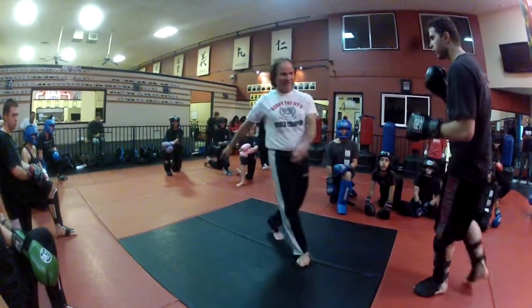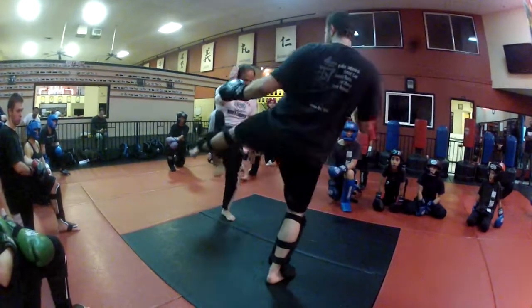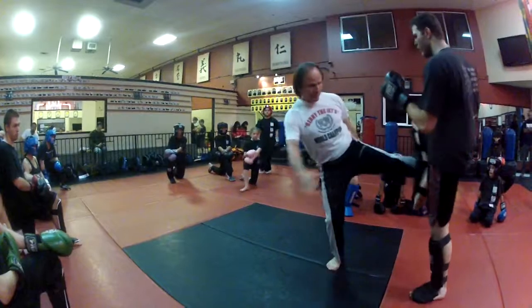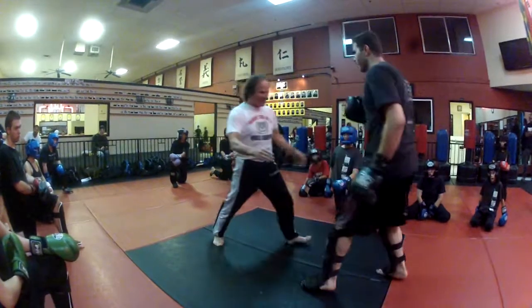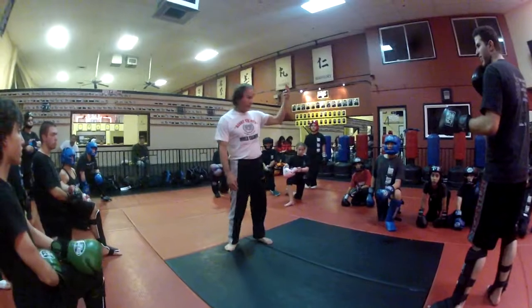Move back. I kick him, he blocks, he comes back after me. He kicks me, and I go back after him. He kicks me — I kick him. And I come in, he moves back. That's three.